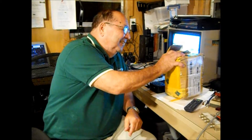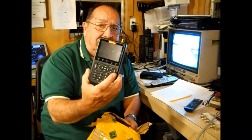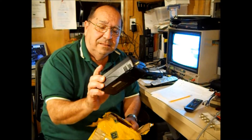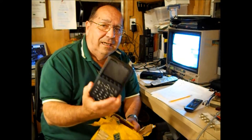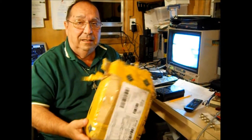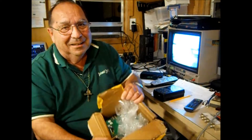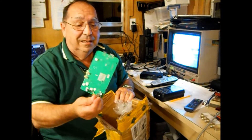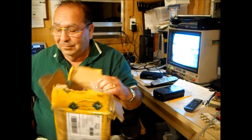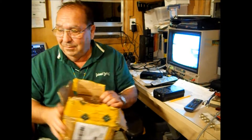Hello folks. We're going to put the new motherboard in for the SatLink WS6908 satellite finder. The new motherboard came in this beat-up box from China, and this is how it was packed — they didn't do much of a job. I hope the thing works. That's how it came: a box full of old stuffing, and that was it.